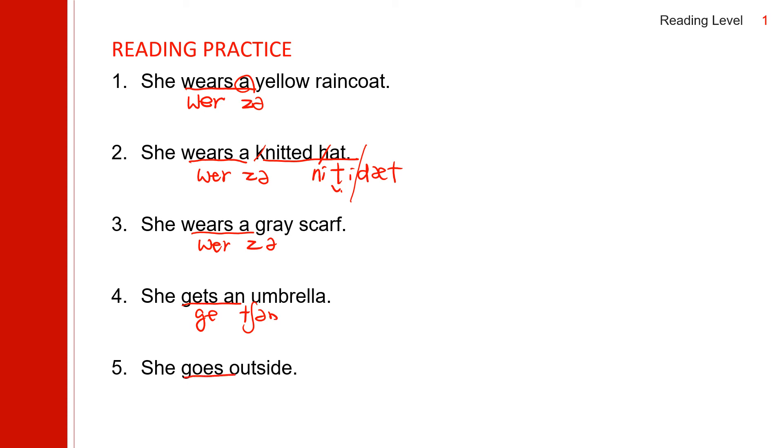She goes outside. Let's practice reading all the sentences one more time. She wears a yellow raincoat. She wears a knitted hat. She wears a gray scarf. She gets an umbrella. She goes outside.